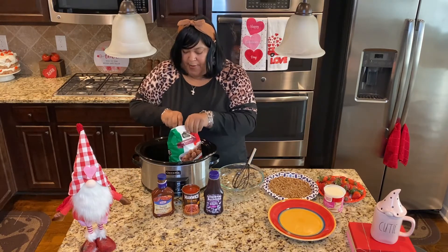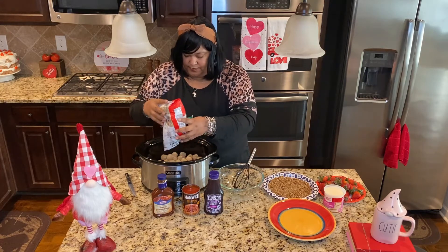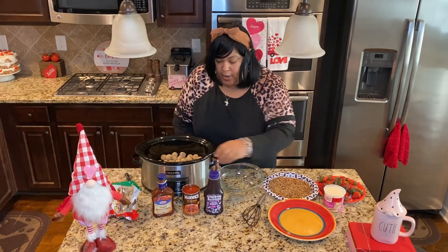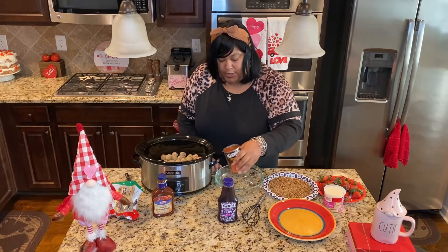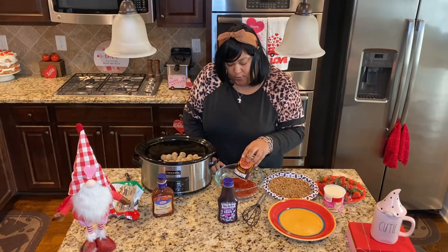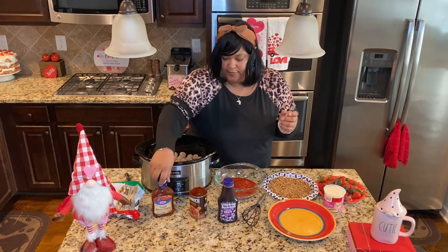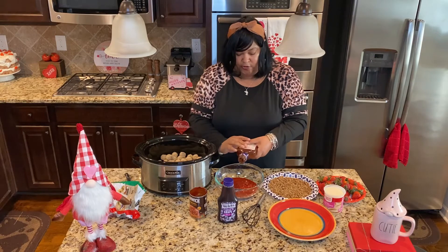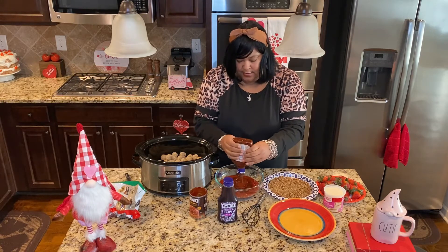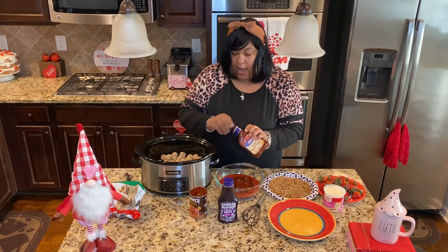You're going to start by taking a package of meatballs and dumping them into your slow cooker. Once you've got those in, go ahead and mix up your sauce. I'm going to pretty much be eyeballing everything. I'm going to use an entire can of Manwich sauce — make sure you get the original; I don't like the bold and zesty one because it gives it too much of a sour flavor. Then I'm going to eyeball my Kraft sweet brown sugar barbecue sauce and add that in, using just about the entire container.